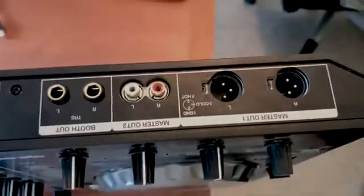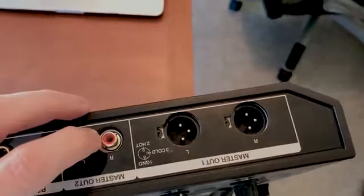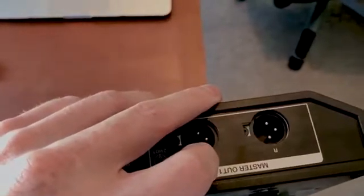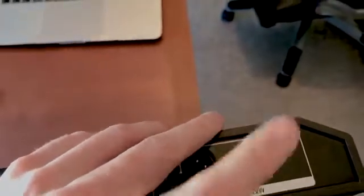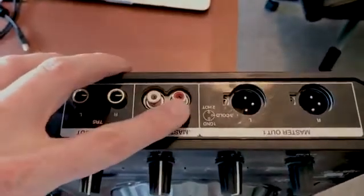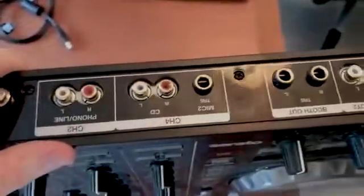Come further along and you can see this is the section where you connect your speakers. I use XLR cables, so I connect the right speaker there and the left speaker there. If you've got a subwoofer, you'll have to connect it to either the right or left output — the cable goes from the DJ decks into the subwoofer, then out of the subwoofer into the speakers. I'd suggest using XLR because it's just better quality.